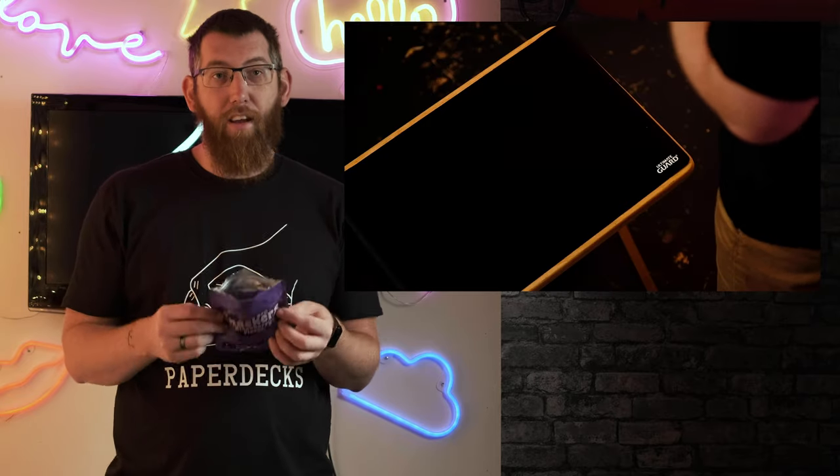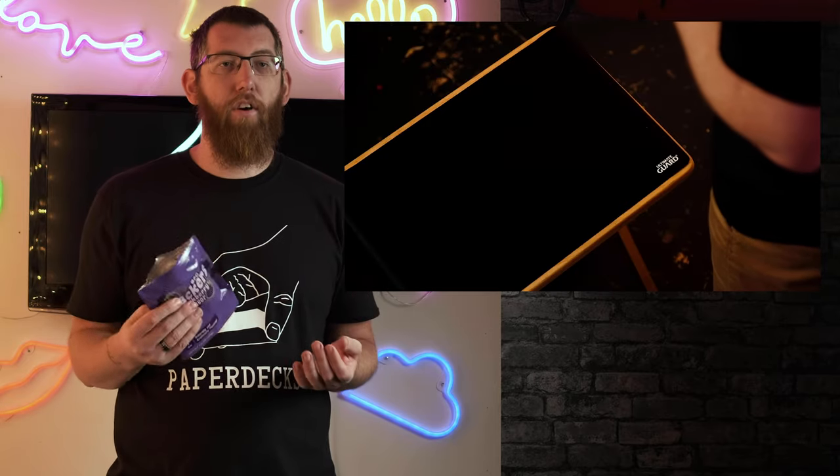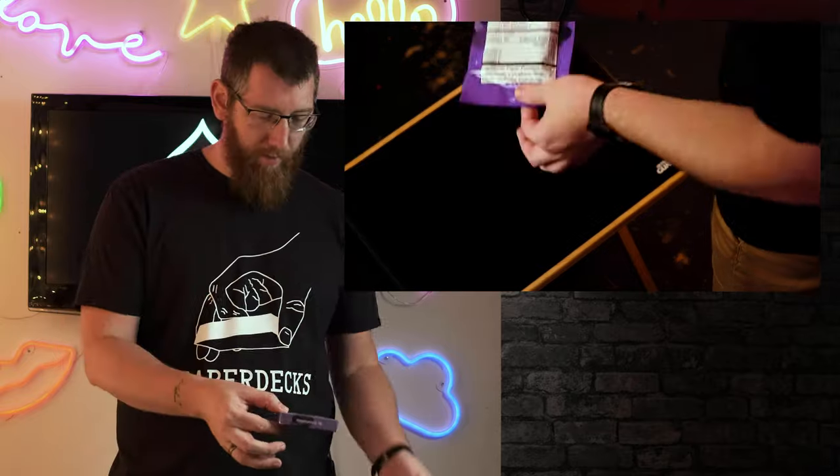Yeah, it definitely smells like blackberries. It's like the car air fresheners you get — it just smells exactly like that, which I think is just great. The deck of cards going that little bit extra further, especially when it's a specific flavour in the deck itself.